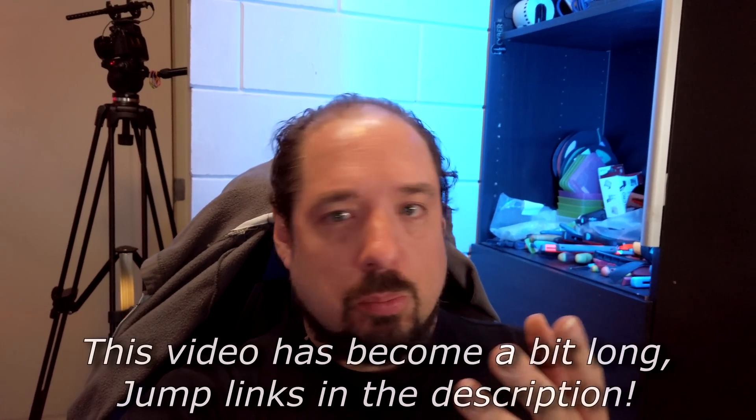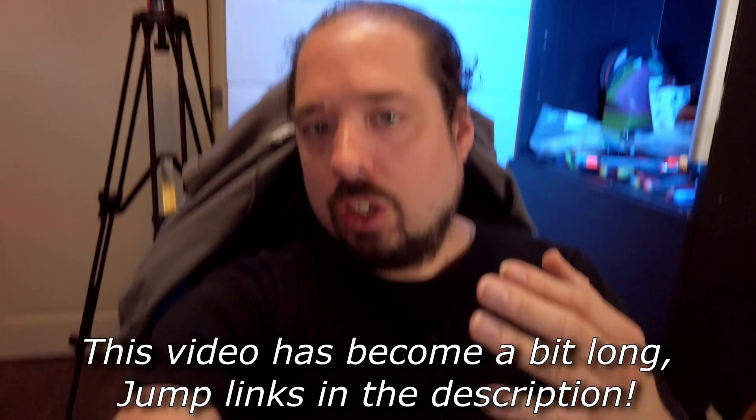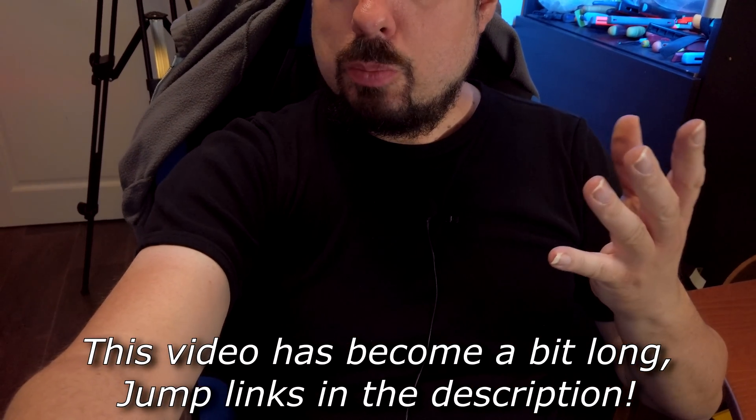Hey guys, welcome to a vlog style video today. Today we're going to tackle the noise the new server is making. Maybe you can hear it in the background, maybe not. I'm using a lavalier mic and that's pretty good at not picking up noise, so you might not hear too much of it.